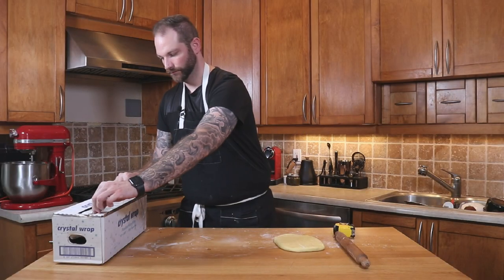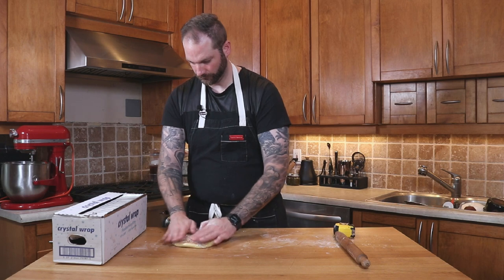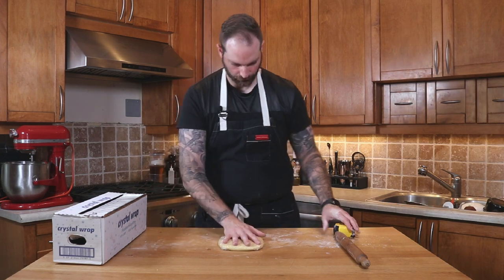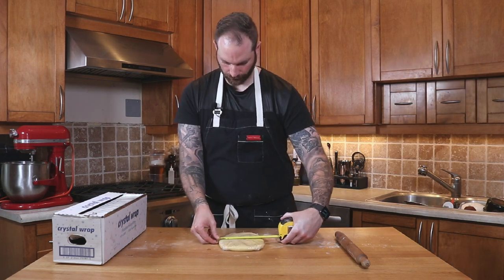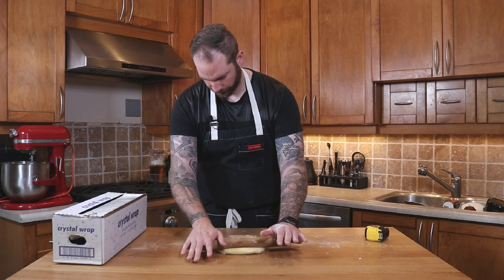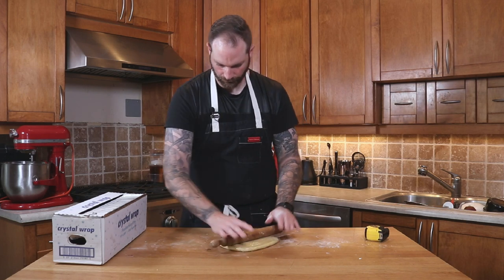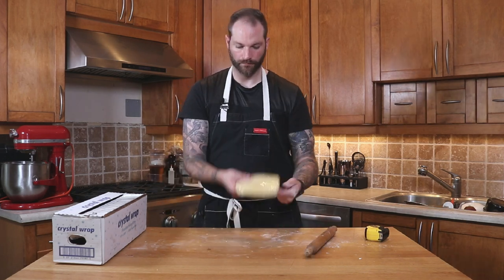Once we're happy with it, we're gonna wrap it up. The technique is to use plastic wrap cut to the right size, then use the rolling pin to roll it within the plastic so the dough fills the edges and gives me the perfect rectangle size. I'll then place it in the fridge for about 12 hours or overnight.